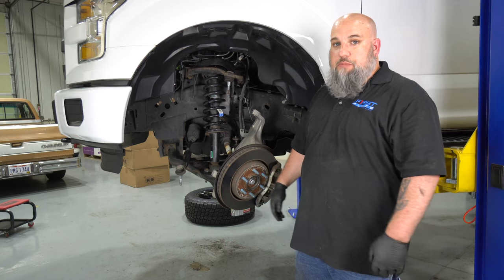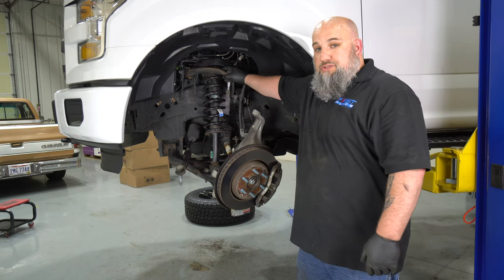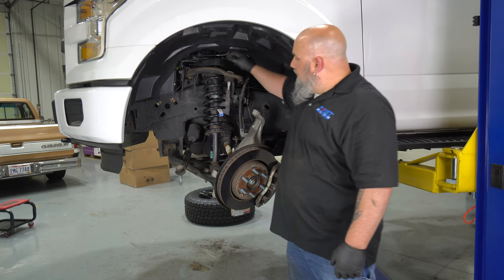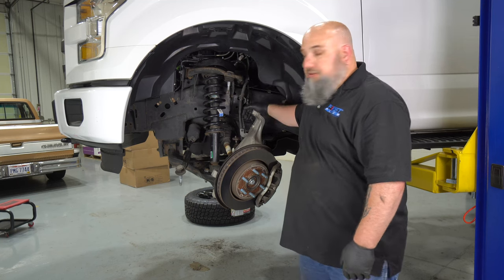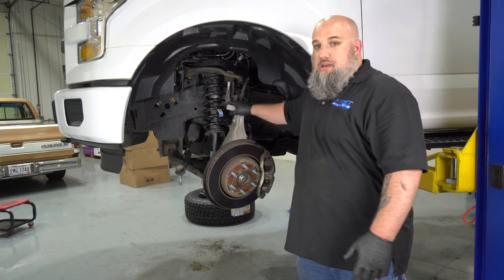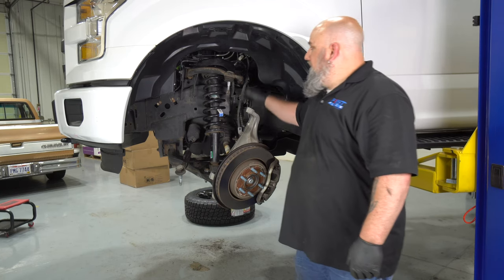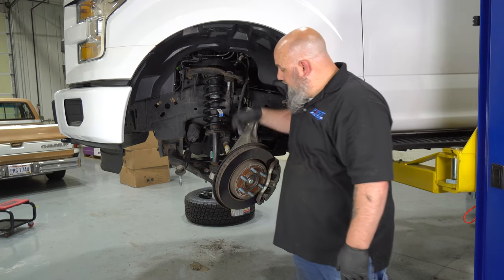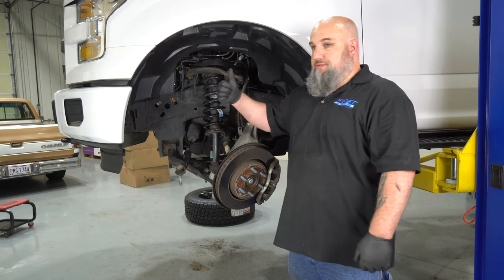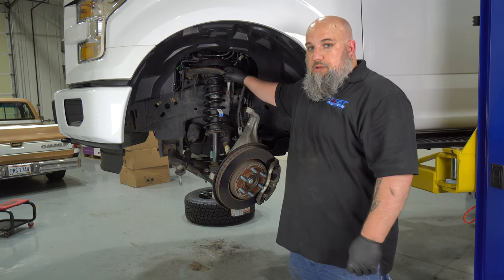From here, bolt everything else back together. Your upper ball joint and control arm are going to be a little bit of a pain. Since we added space up top, you'll have to pull the control arm down a little further to connect back with your steering knuckle. You might be able to use a ratchet strap or other items to help, or if you're working on the ground, use a standard floor jack underneath the lower ball joint to push everything up into place.